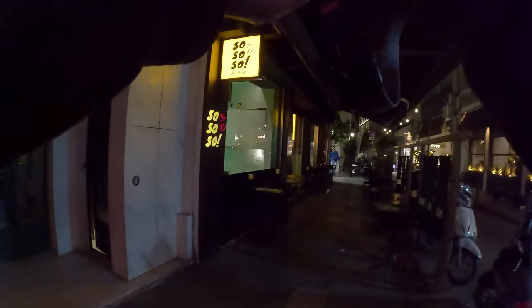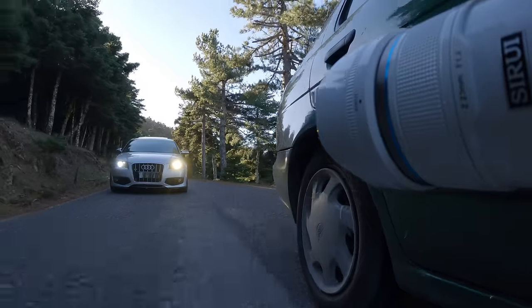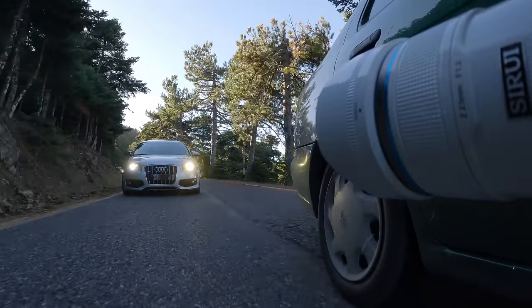Now let's talk about the all-important image quality. I'll show you many samples from my street photography sessions and from my car photo shoot, plus a few video clips so you can see what you can create with these lenses. I think it's better for me to stop talking and for you to enjoy the samples I've gathered while testing these lenses.